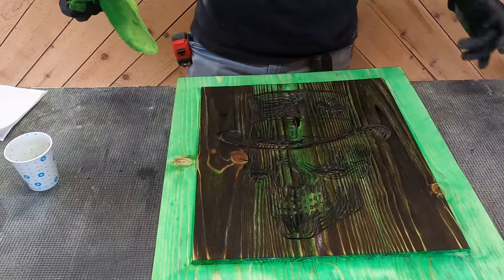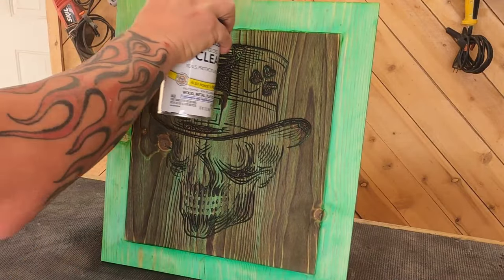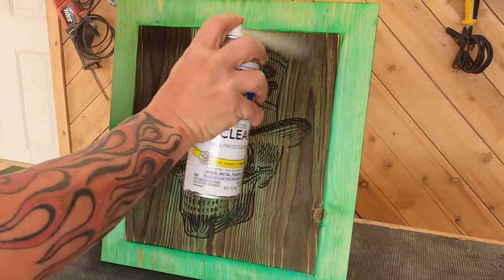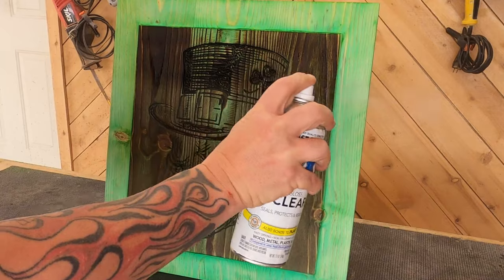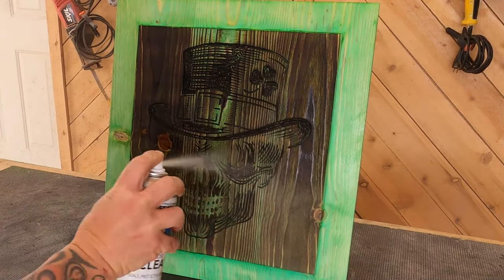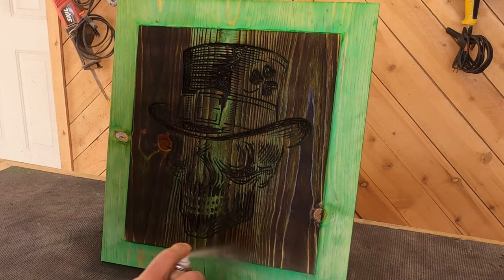Once that was all done we put several coats of clear on it. To be honest I don't know - dad says it looks pretty cool, I think it looks okay. I mean it's a little different, it's kind of unique and I'm glad we did it because it's something new - a new process we tried. But I'm not a huge fan. Probably won't do it again.